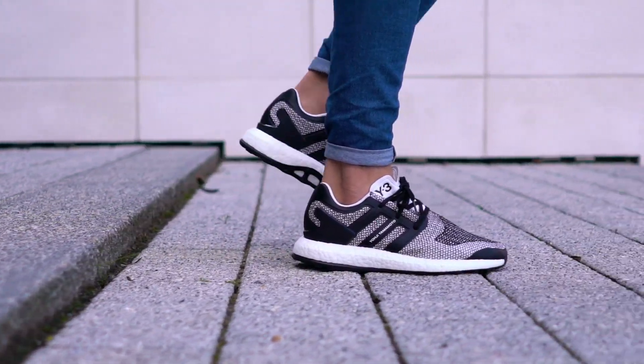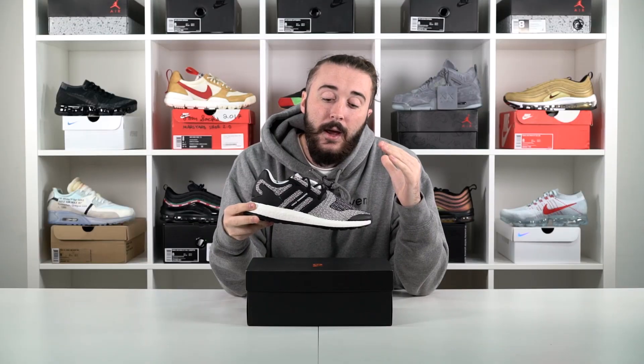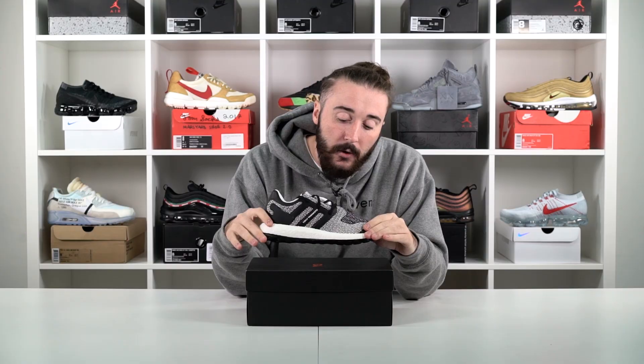Bang bang — the Y3 Pure Boost in a black, white and gray colorway. Premium materials used across the whole thing and it's just a fire shoe, let's be honest. So let's have a little look at the details.